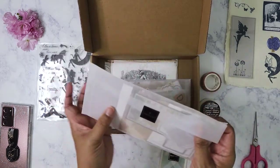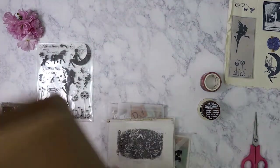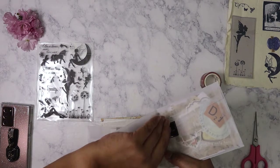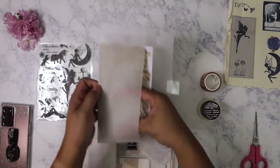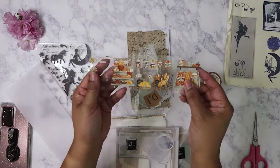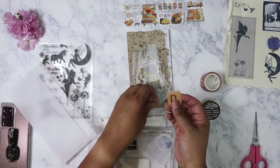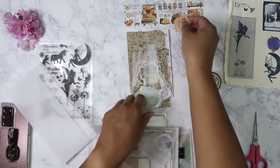Then we've got the first big envelope of ephemera. This month I like that it's not so Valentine's related, because then you're kind of stuck — you can only use it during Valentine's. We've got some clear stickers here, and this one looks like a bread shop or bakery. We've got some Scrabble stickers here — my mom is a big Scrabble fan.